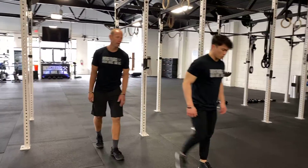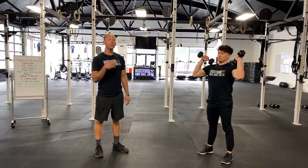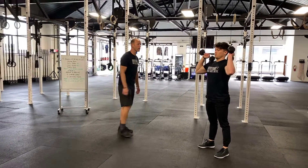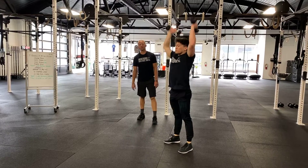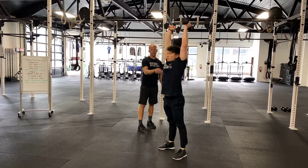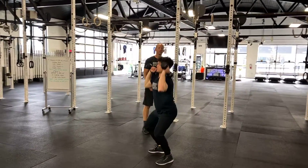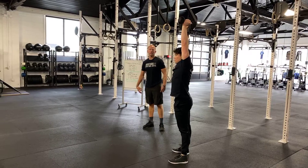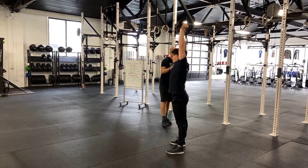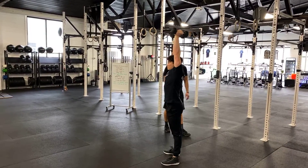For our push press, if you have access to a set of dumbbells, great. All we're going to do is dip and drive the dumbbells overhead. When you dip, keep your torso vertical and the knees should shoot forward. Once you press the dumbbells out, keep your abdominals engaged, your quadriceps tight, your glutes engaged, looking straight ahead — finish with the arms locked out over the center mass of your torso.